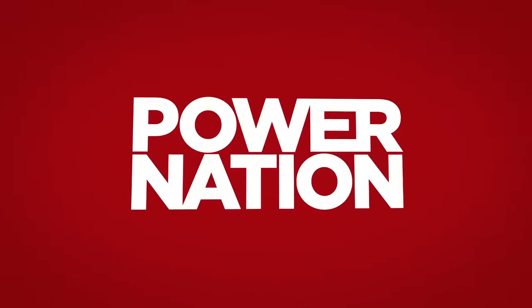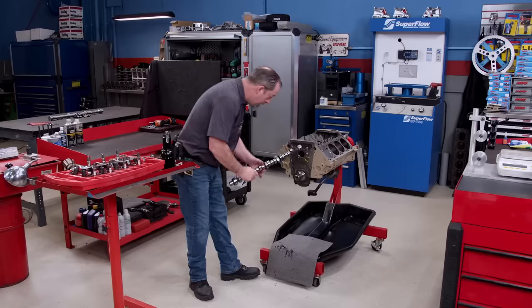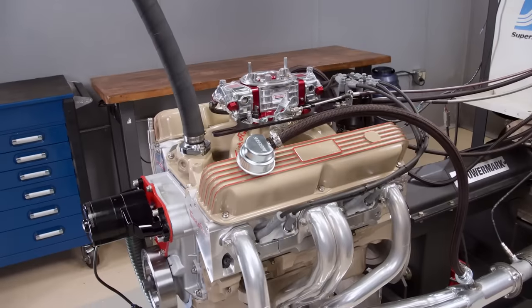You're watching Power Nation. Stroking this Mopar Magnum gave us a sizable power gain today. We finished the job with a bigger cam along with free-flowing cylinder heads and an intake manifold.